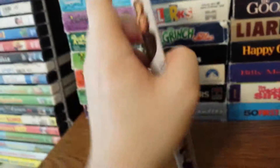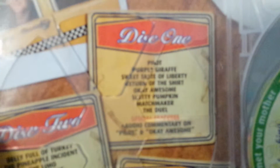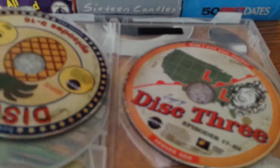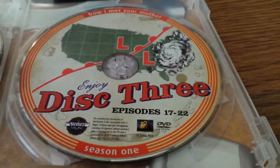Let me get these little things sticking on the side. There's the front and the back side. And of course, these little security stickers. Okay, here are the episodes — there's disc one, disc two, and disc three. Here is disc one with episodes one through eight, disc two with episodes nine through sixteen, and disc three with episodes seventeen through twenty-two.